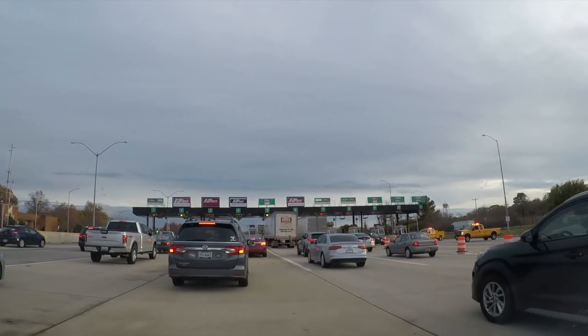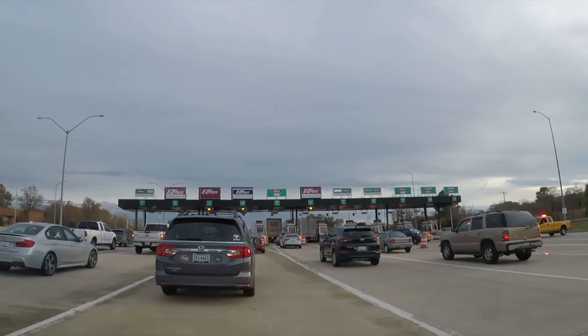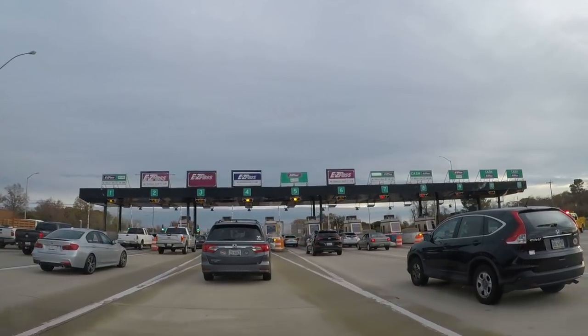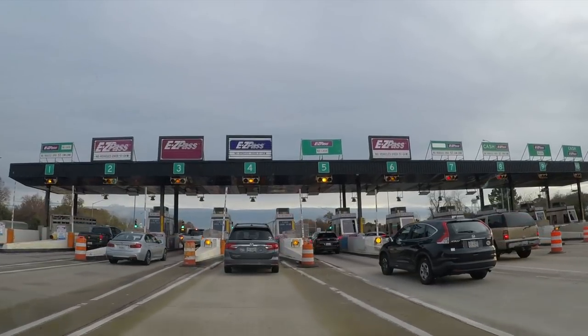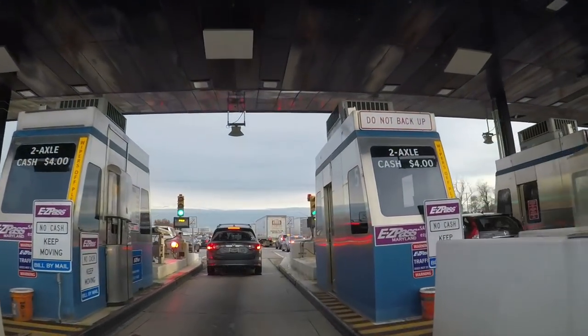During Thanksgiving weekend, will you be doing anything with tolling to alleviate traffic? Yes. Similar to what we're doing on Thursdays and Fridays currently, we're going to do cashless tolling from 9 a.m. to 9 p.m., Wednesday through Saturday, to allow the public to get through the toll booths a little quicker. Governor Hogan's been very clear about trying to mitigate the situation as best we can. At the end of the day, we understand it's a volume problem as far as how many people want to cross that bridge at the same time.